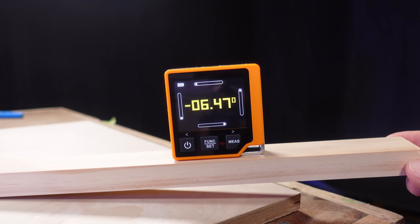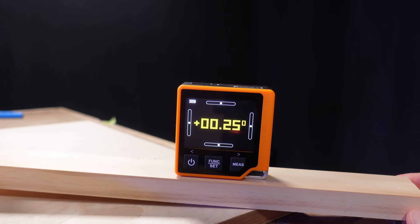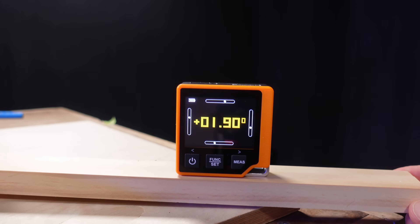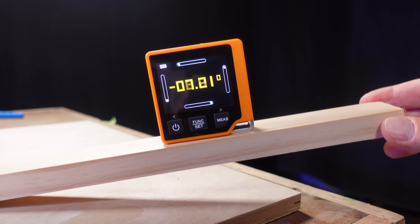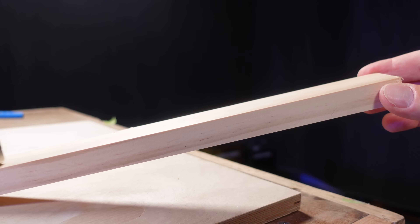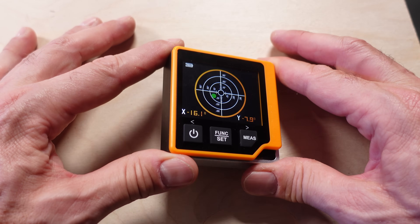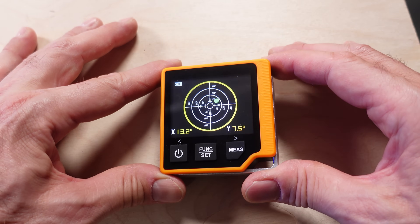The level and bubble features are particularly useful. You can see that the level is actually working all the time, but you can also select it. The display is quite innovative and makes it easy to see exactly which way the laser is leaning or tilting. The bubble feature is also clear and easy to read — the bubble moves around smoothly and appears to react to movements quickly and in real time.